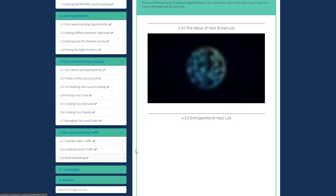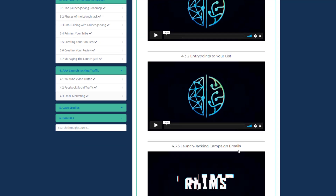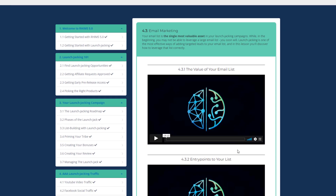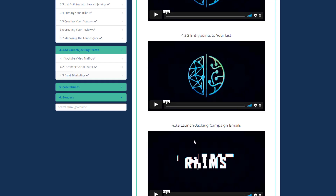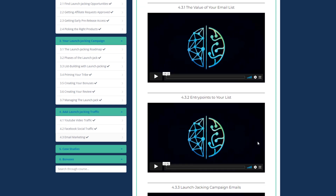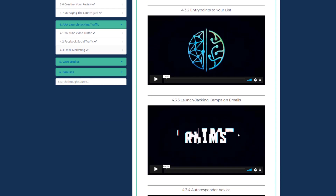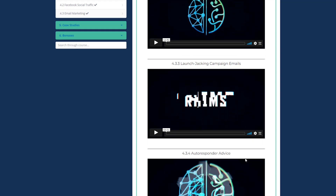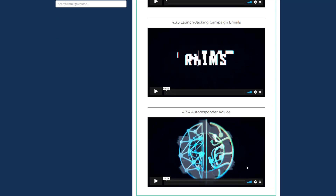The Email Marketing section can be skipped if you are a beginner with zero subscribers, but come back after doing a few launches. This section has four videos covering the value of your email list, entry points to your list, when and where to add customers and how to communicate with them, and launch jacking campaign emails — including swipes and a roadmap. Remember to check resource links in all lessons.